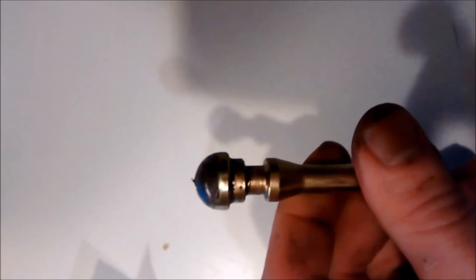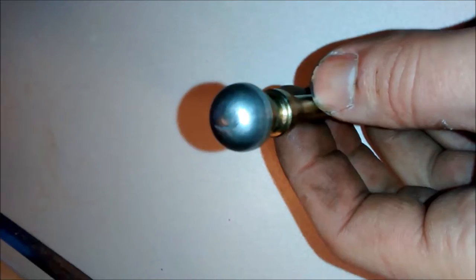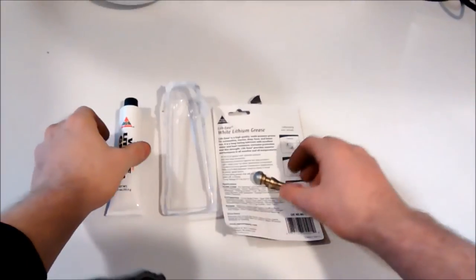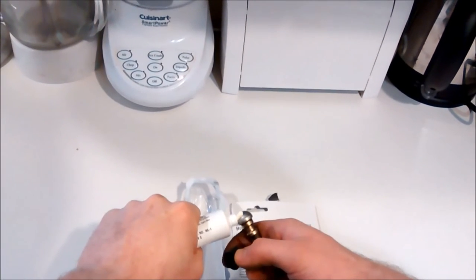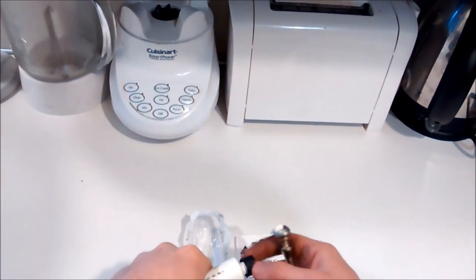Here's a close-up — you can see it's really worn down. It's got that little metal nub and even a little scored mark in it. I sanded it down, sanded that nub off, and polished it a little bit. Then apply some high-temperature grease, though you don't need to apply a ton here.